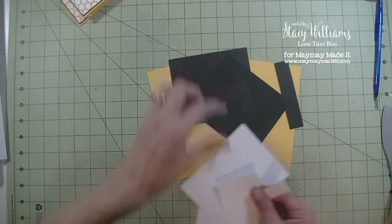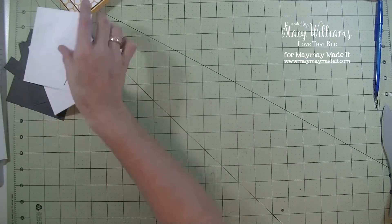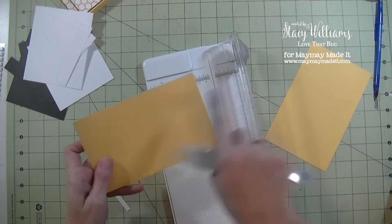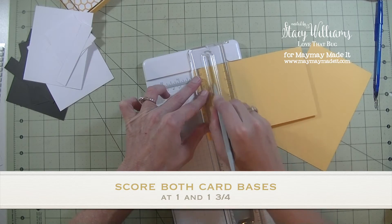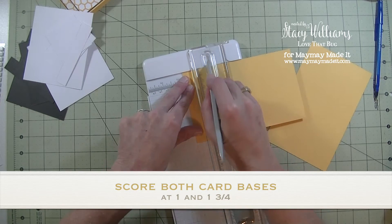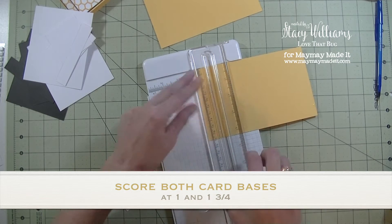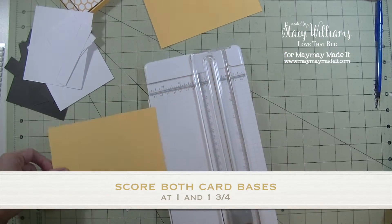We're going to first grab all of our white, take our black and set that aside, and grab our card base pieces and we're going to do some scoring. I'm going to bring in my Cricut trimmer and my bone folder. We're going to score these on the long inch side — the first one at one inch and then again at one and three-fourths. So first one inch, then move it down to one and three-fourths and score it again. Do the same for the other piece as well.